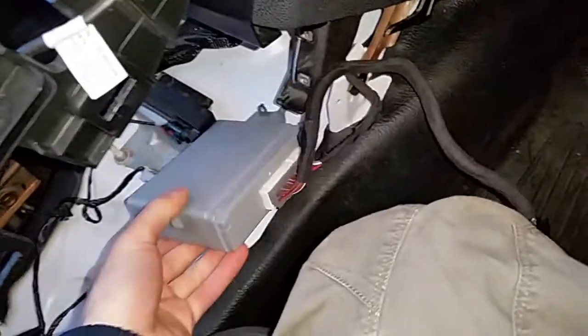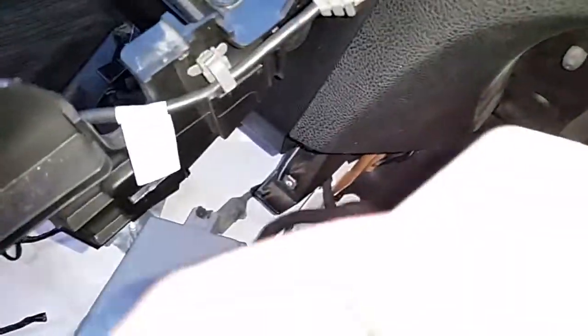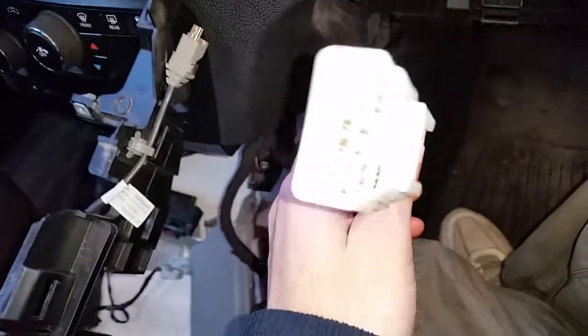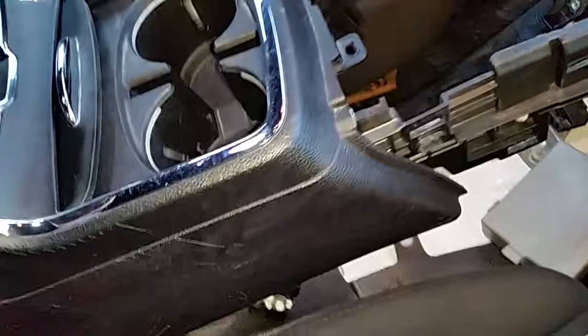I also have this big connector coming from a module over here that appears to be a VSIM module or something — no idea what that does. It was hidden behind the console near the glove box. My thinking was that it went to a big connector in here, but they're both male connectors, so that doesn't work. I still haven't pulled it all apart — I may find where this plugs in eventually. This console came from a stock Dodge Charger, could have been a 300 or a Charger.